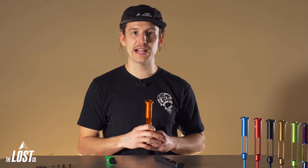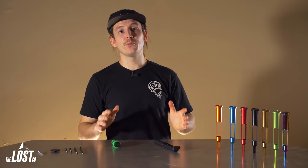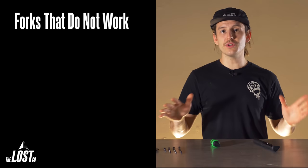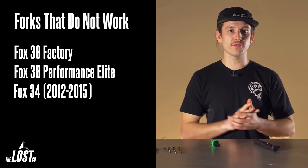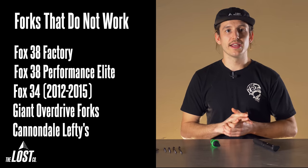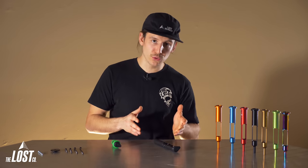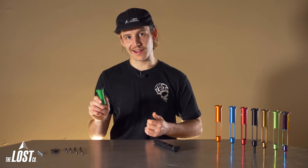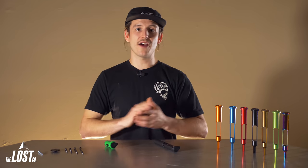But first, let's check to see if your fork is compatible. The threadless carrier system is compatible with mostly all forks out on the trail besides those with oddly long or very short steer tube lengths. The forks that just do not work are the Fox 38 Factory or Performance Elite with that ovalized steer tube, the Fox 34 from 2012 through 2015, all Giant Overdrive forks, and all Cannondale Lefty forks. So if you have a Fox 38 with the ovalized steer tube, you can still use the full-size EDC tool but you'll need to tap threads. The 2012 through 2015 Fox 34 is only compatible with the EDC Lite. However, the Fox 38 Performance is compatible — that's the Fox 38 Performance, not the Performance Elite, which does not have an ovalized steer tube.